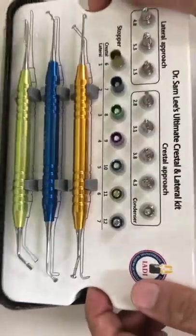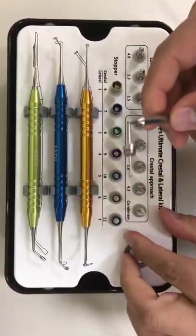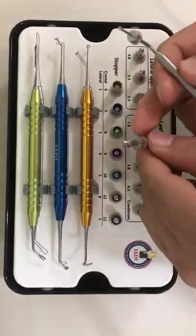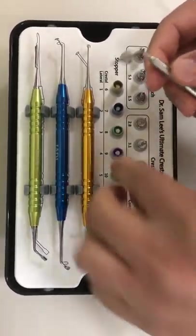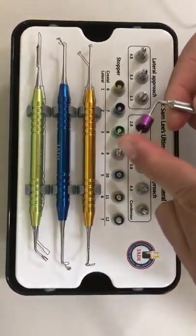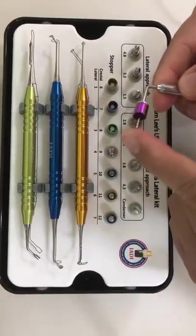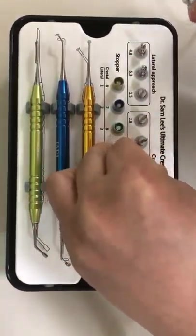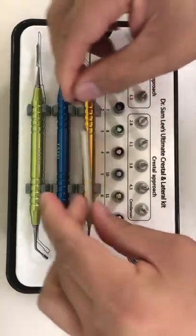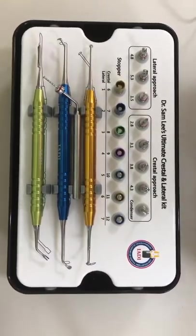Then use this instrument to carry and condense the bone. Inside the sinus kit I also have a probe that is excellent for probing inside the osteotomy to make sure we have an intact Schneiderian membrane. After going one millimeter longer with the sinus drill, put the stopper on and probe to confirm the membrane is intact — it's very blunt and will not perforate the membrane. I'm very excited to launch our 5.0 sinus lift kit, which will really save your surgical time when doing sinus lifts.